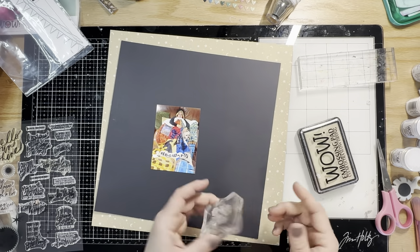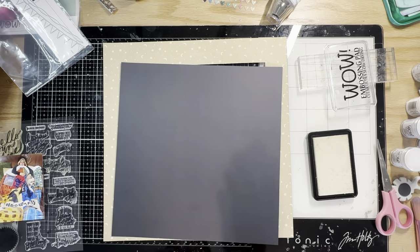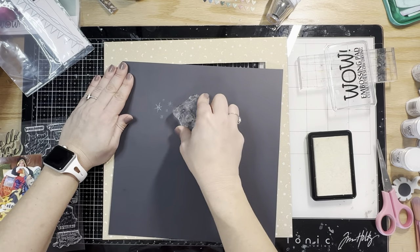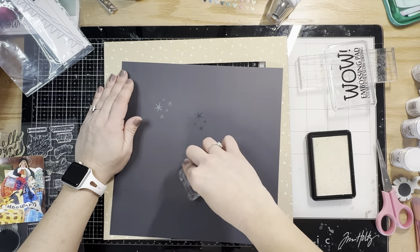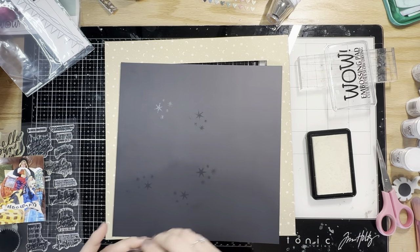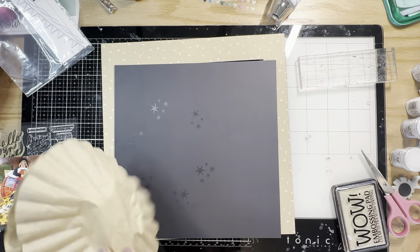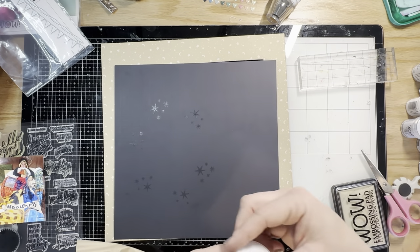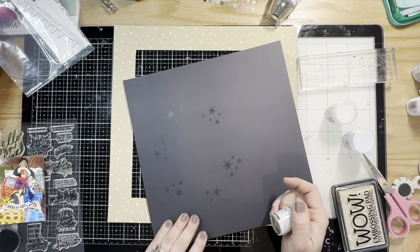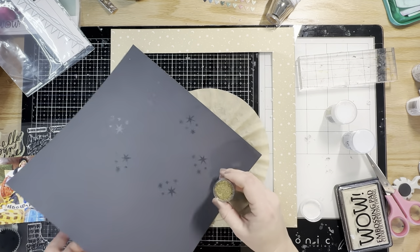I'm also going to use that die cut banner by Heidi Swapp, but first I'm going to grab these Heidi Swapp stamps — they have a few different size and shape stars. I'm going to stamp these stars with the WOW heat embossing ink and rotate my stamping block as I do it to get a nice variegated pattern, doing them in the area that will surround the photo. I'm going to use the Polished Gold Ultra High first.